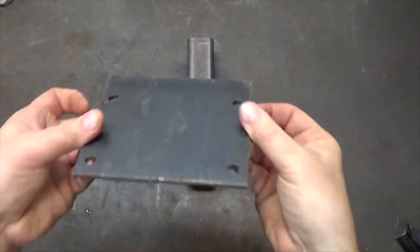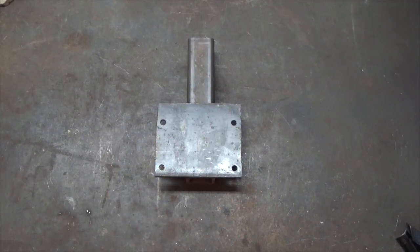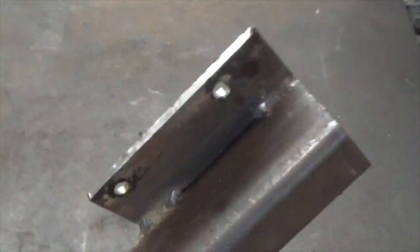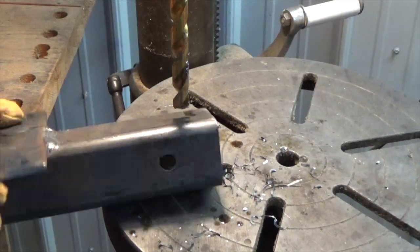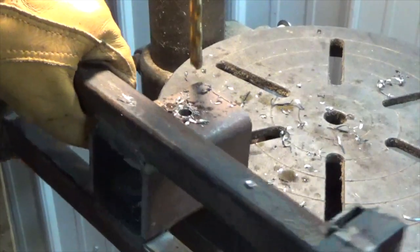Place the winch mounting plate perfectly centered on the end of the winch mount tubing. Clamp and weld the pieces together. Next, drill the pinholes at the end of the winch mount, making sure they are centered and the bit goes all the way through. Do the same with the receiver on the tree bracket.